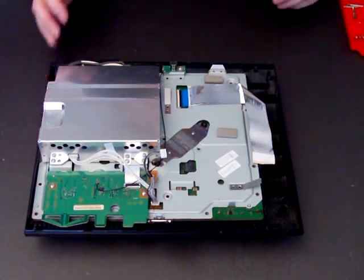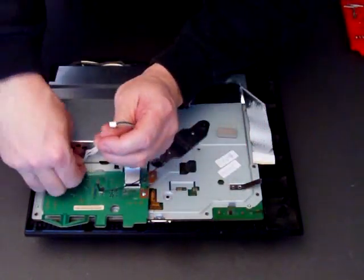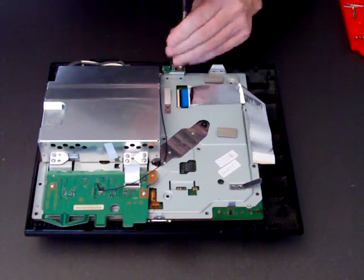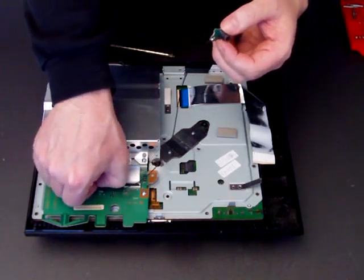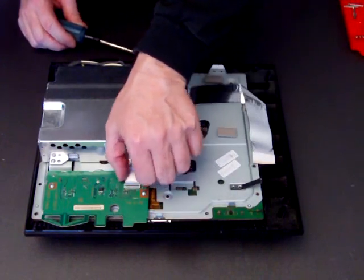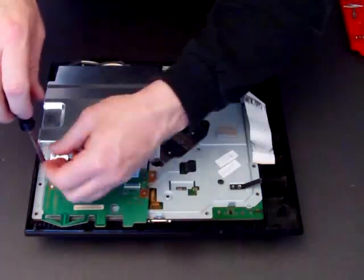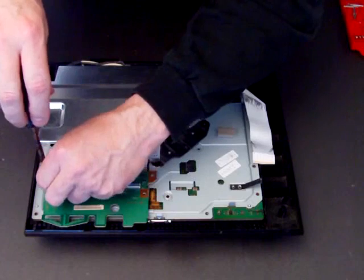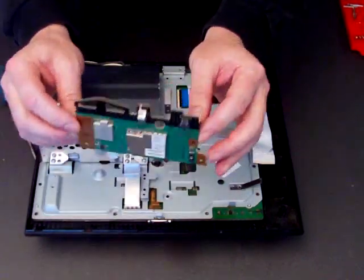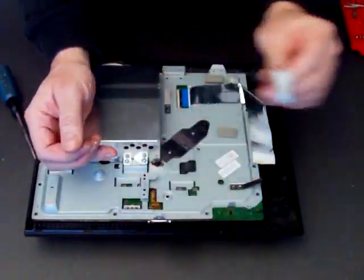Next we need to remove this cable, that cable, and that cable — they just simply slip out. Then take off the aerial at the back. This is a Bluetooth aerial and it just unclips from its little socket. As we've said in the other videos, just make sure that you put all your screws and bits and pieces in an order that you know where they go back. That's the Bluetooth circuit board, the Wi-Fi circuit board, and the little cable — that just removes as well.